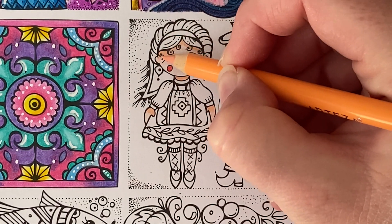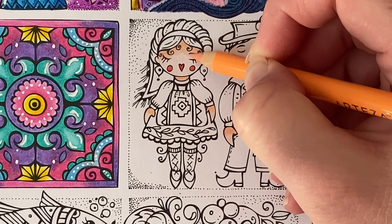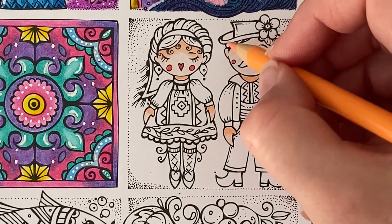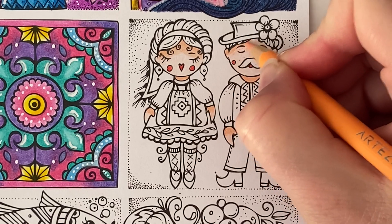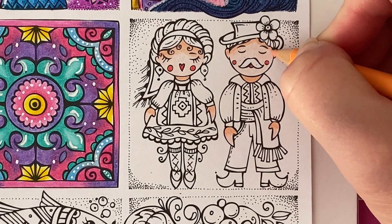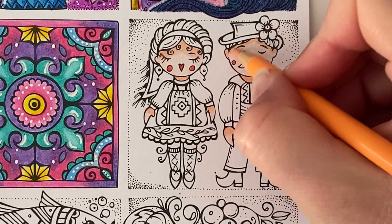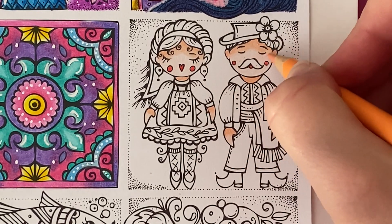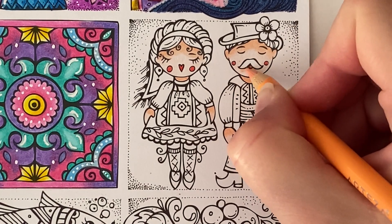Then I'm going to lift the pressure to blend this out so that we don't get any harsh lines. We'll do the same for him — give him a little bit of shade from his hat, just the little tops of his ears, and then lift the pressure off and blend that down. We'll give him a little bit of a shadow under his moustache.